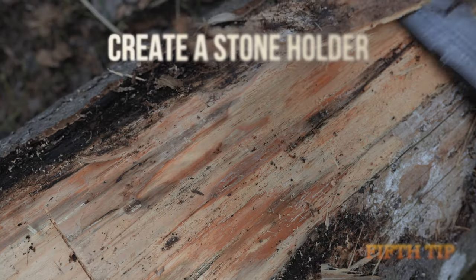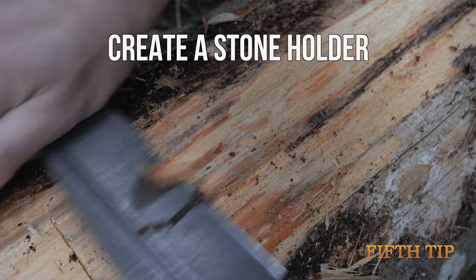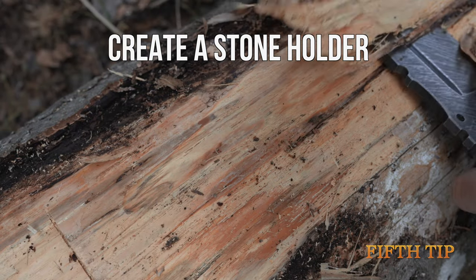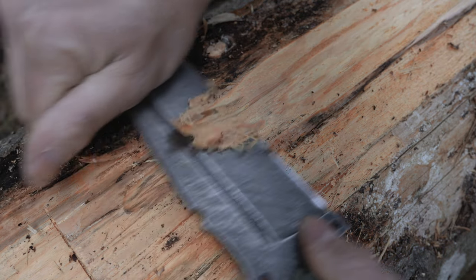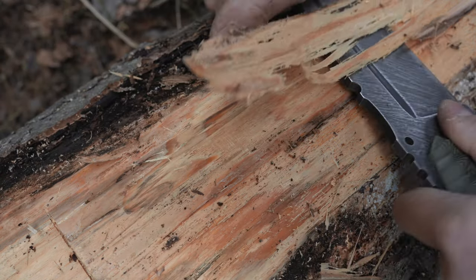Fifth tip: create stone holders. We are not cyborgs — you will be more precise and your movements more accurate if you secure your diamond stone on a stable platform.